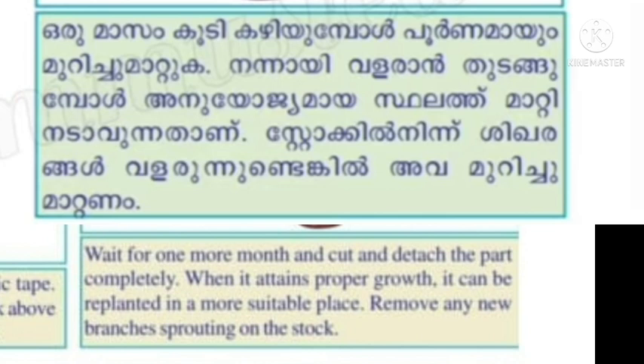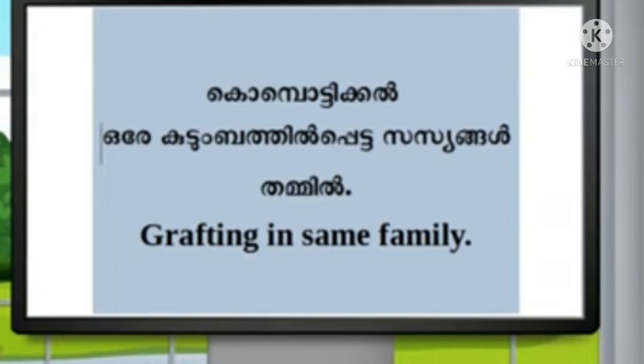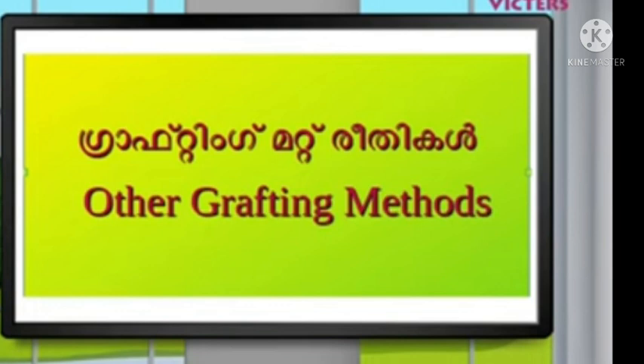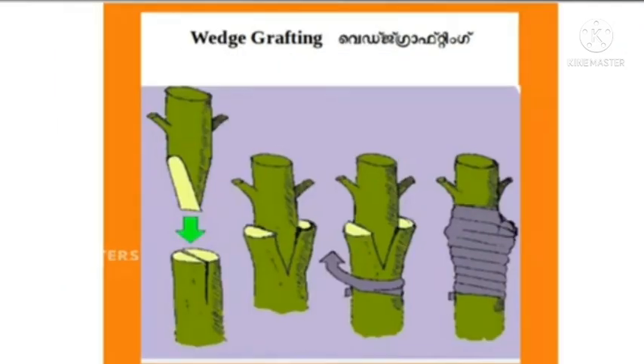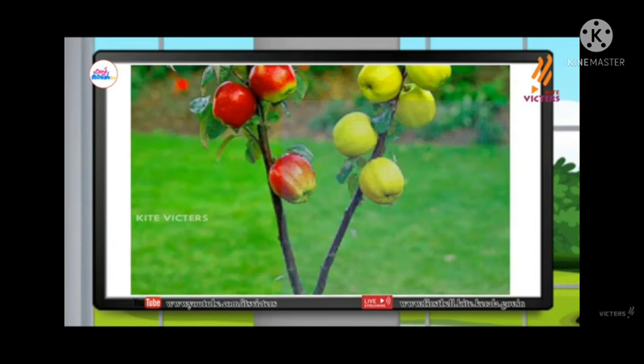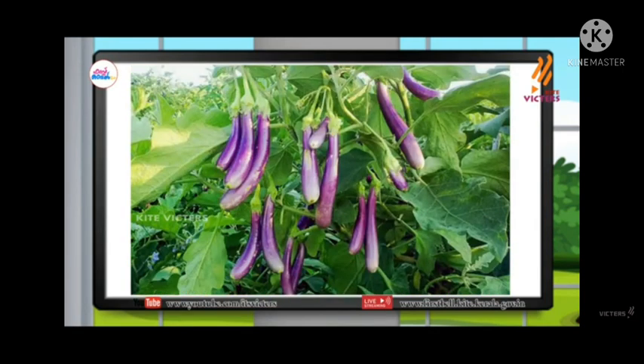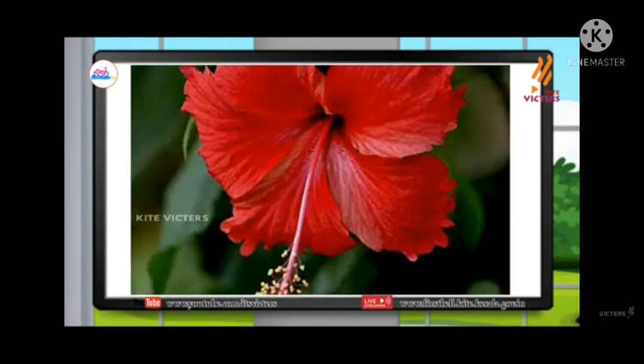Grafting is done within the same family. Examples of plants that can be grafted within the same family include: garlic, tomato, peach, grape, baked beans, and rose — also chambarith. This is grafting.